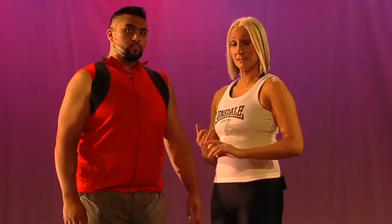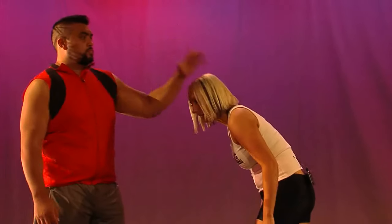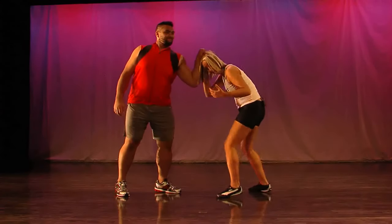To show you the target areas to defend yourself from the hair pull. So the hand is on top of the head. Now, the natural reaction would be to pull back. Quite painful.